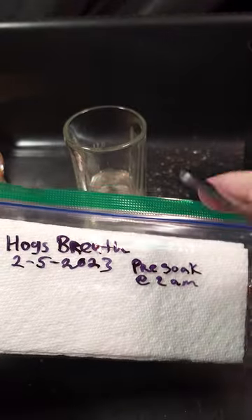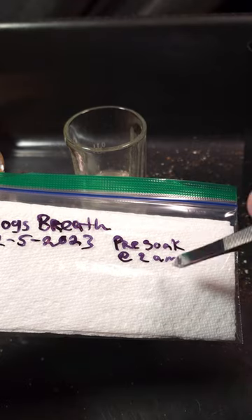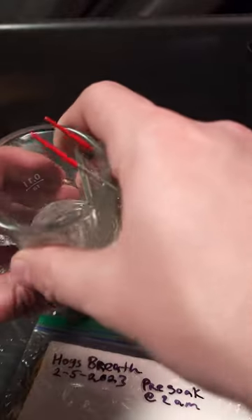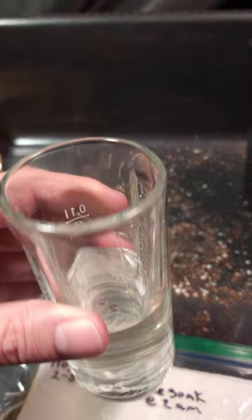I started pre-soaking an extra two seeds earlier today at 2 a.m., and I meant to do something 12 hours later. Well, now it's about 18 hours later — it's at 8 p.m. instead of 2 p.m. So these had like an 18-hour soak instead of a 12-hour soak.